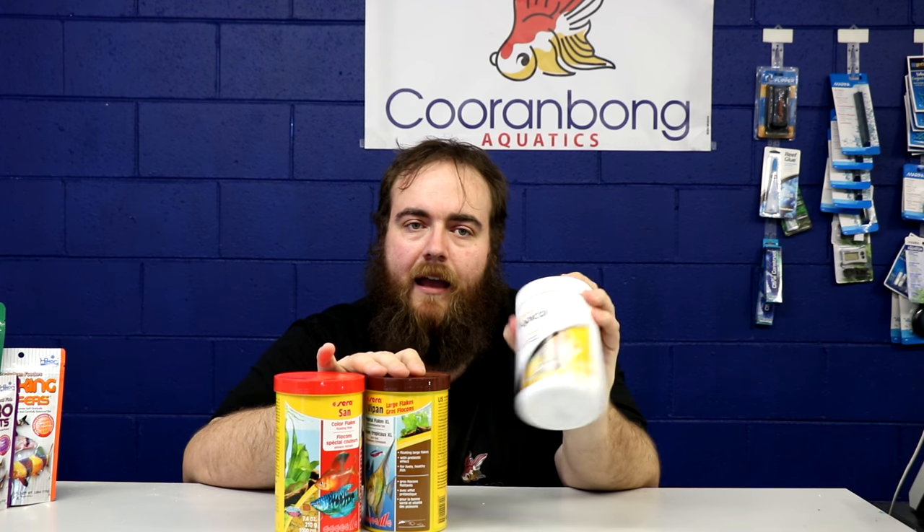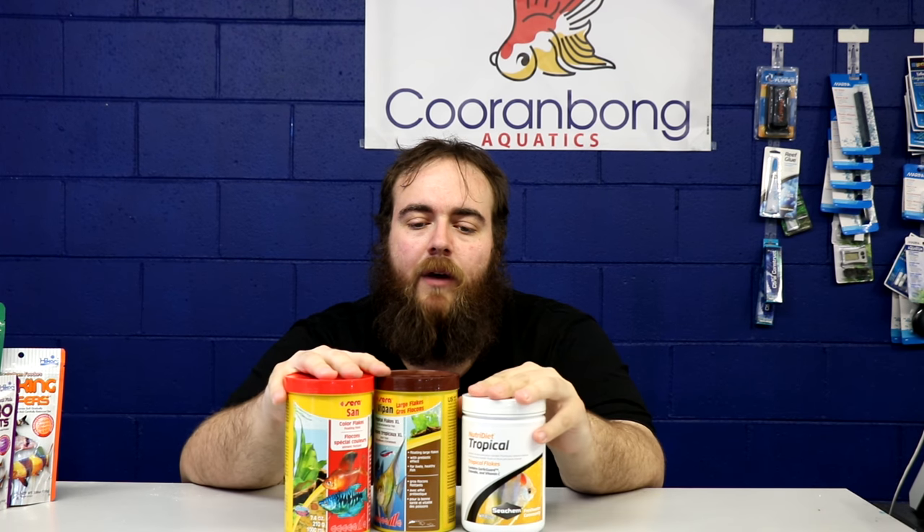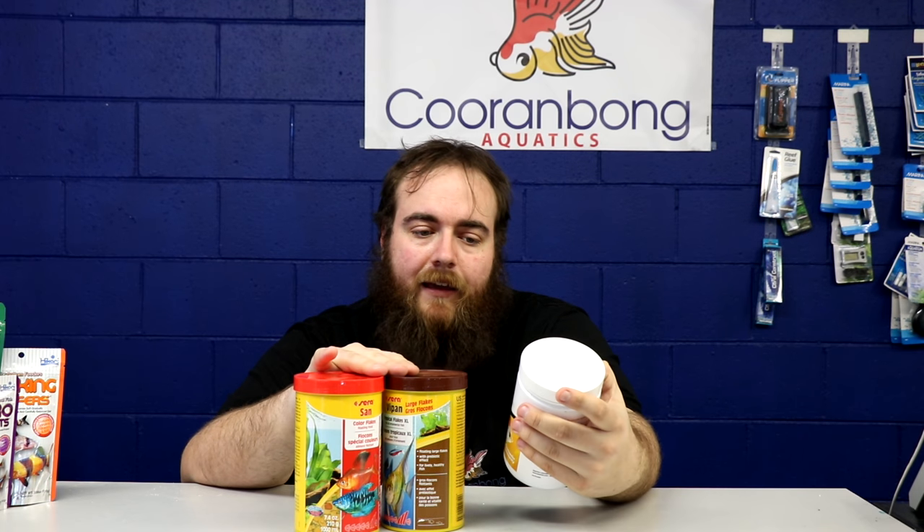Those supermarket flakes have heavy fillers — they're made as cheap as possible. The little money you save is very minimal, because you have to feed more to get the nutrients into the fish. With brands like Sera and Seachem's NutriDiet, you have a lot less fillers, plus added bonuses like garlic, vitamin C, and different nutrient ranges.